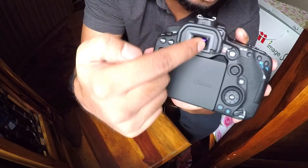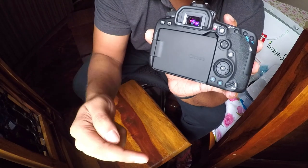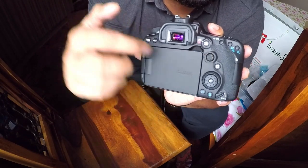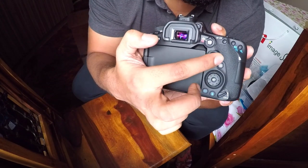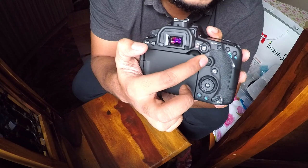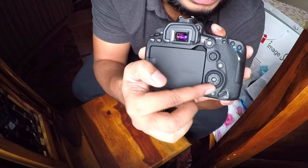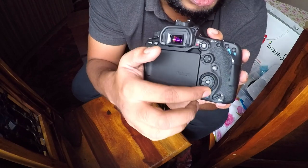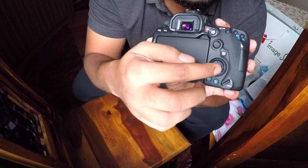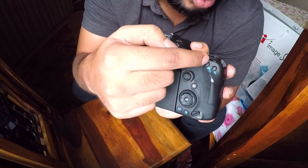The best part of the 90D is the many buttons to fiddle with. What's different from the 80D is the joystick control — you can move left, right, up, down, and diagonal, and press to select. That's something new. There are also retained navigation buttons with a set button in the middle, and zoom in and zoom out buttons.